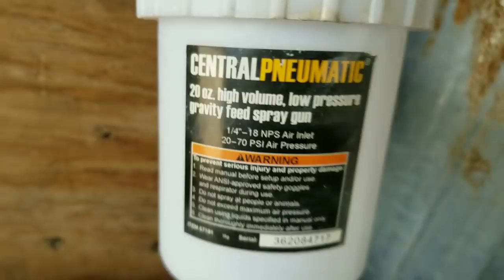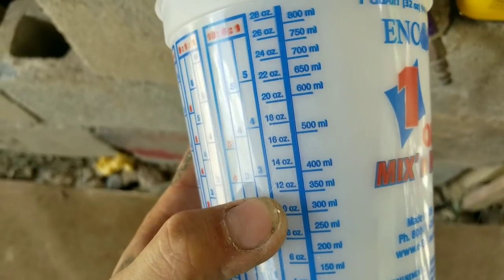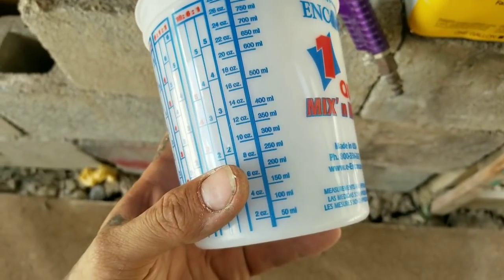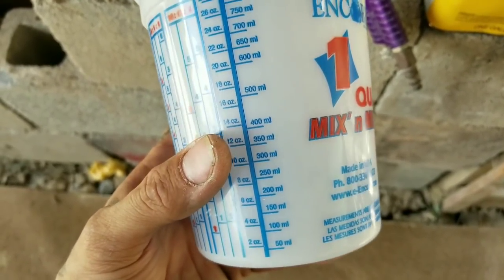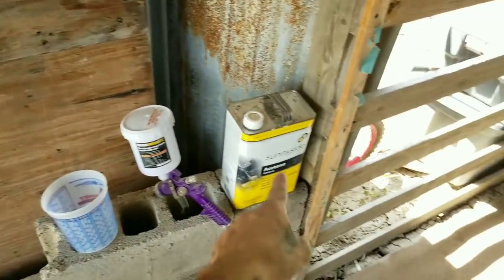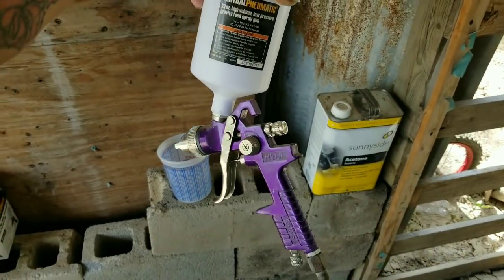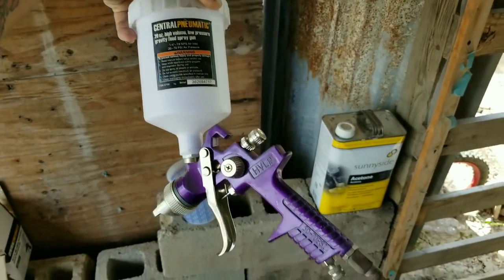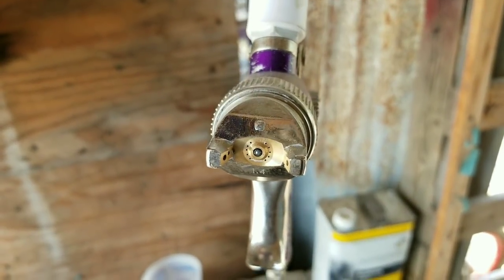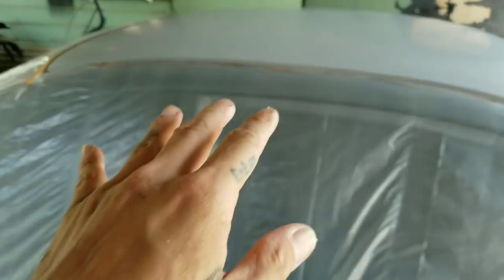Since this is a 20-ounce cup, I'm gonna do 12 ounces of paint and 6 ounces of acetone, making 18 ounces total. Every 6 ounces is one part — so 6 and 12 is two parts paint, and another 6 is the acetone, making three parts total: two parts paint, one part acetone as the reducer. The gun I'm using is from Harbor Freight, 10 bucks, gravity feed, 1.4 tip — should be pretty good.